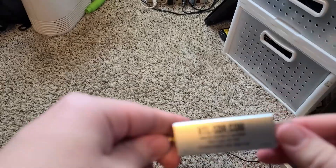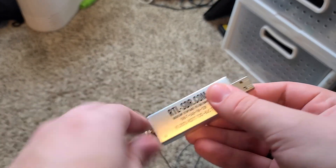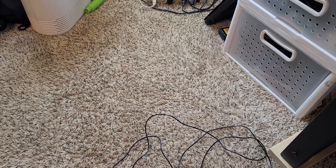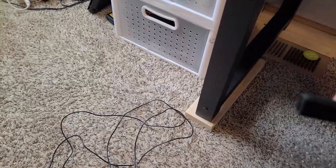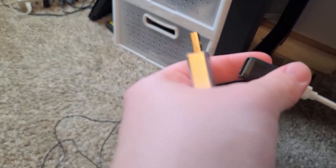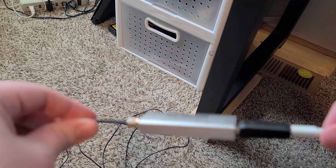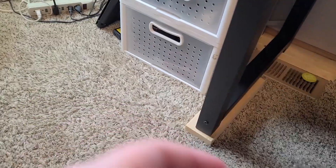First, get your SDR and make sure your antenna is plugged in nice and tight. You want to plug it into a USB port. On most devices you can get away with USB 3.0, but on some devices it doesn't like it. So we're going to use this 2.0 port, connected to a little extender that goes to the only available 2.0 port at the back of my computer. We plug this in, and now it works.